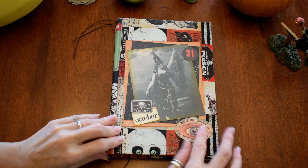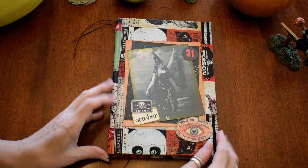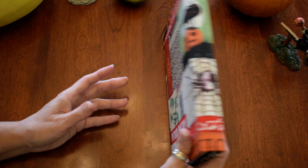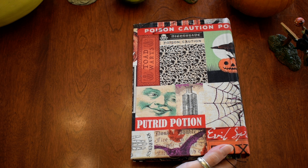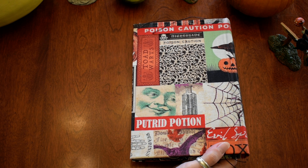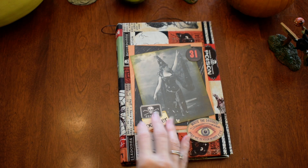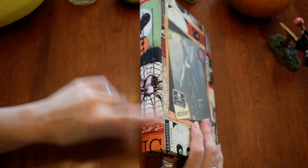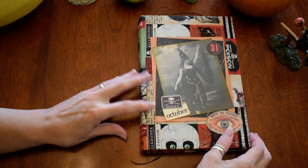Looks like these are a couple of the Tim Holtz pieces of ephemera, and I don't remember where I got this fabric. It looks like the new Tim Holtz fabric, but I got it last year so I'm pretty sure it's not. This is a hardcover — looks like it's got a one-inch spine, and it's the standard 9x6 size.